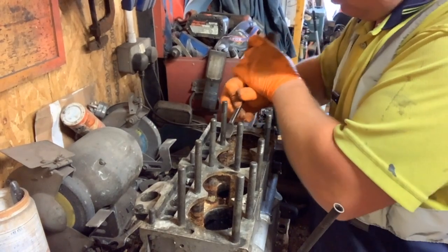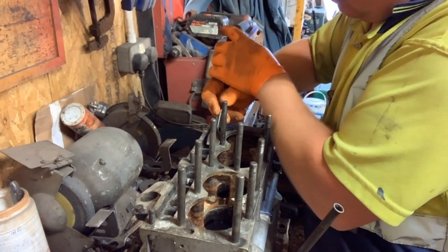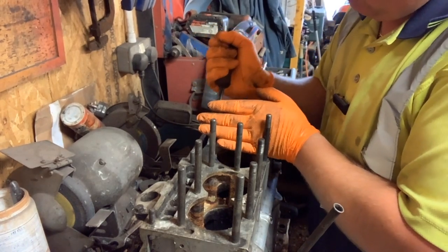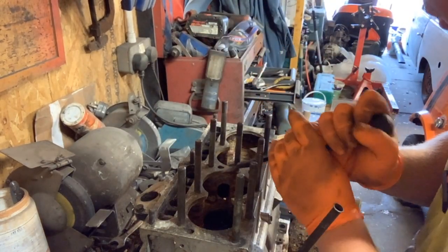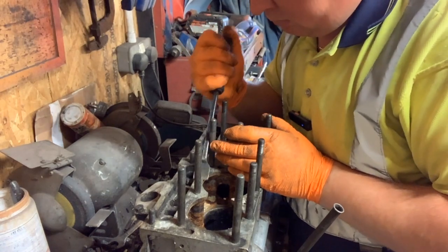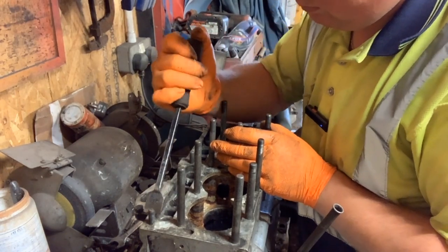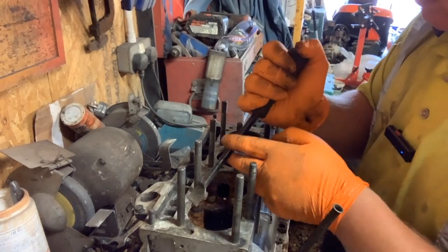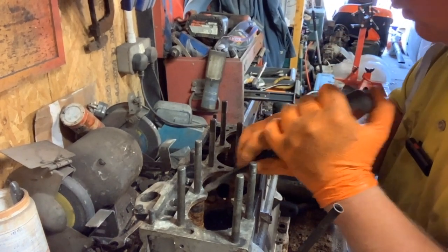This head — I think one of the super van engines was actually worse than this one. This is just the residue coming off from the old gasket. You do want it as clean as you can. I'll be cleaning this again after the new liners are in, but this is just to give it a clean now while the liners aren't done. I always find these little bits are the awkward ones to get into.